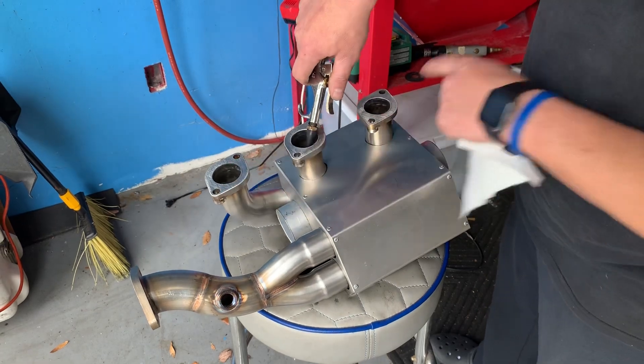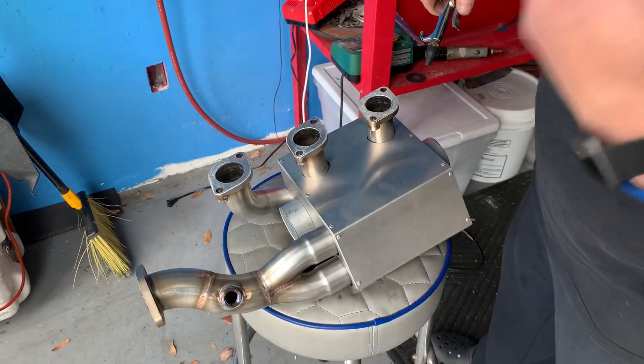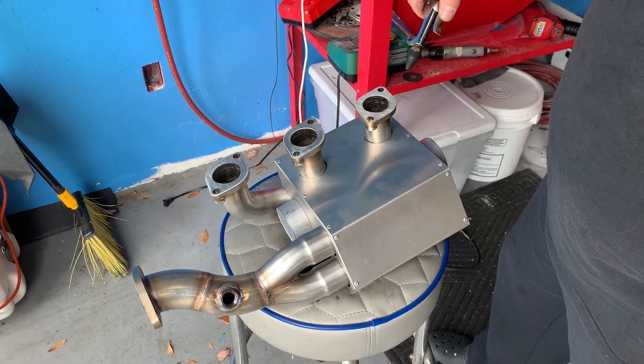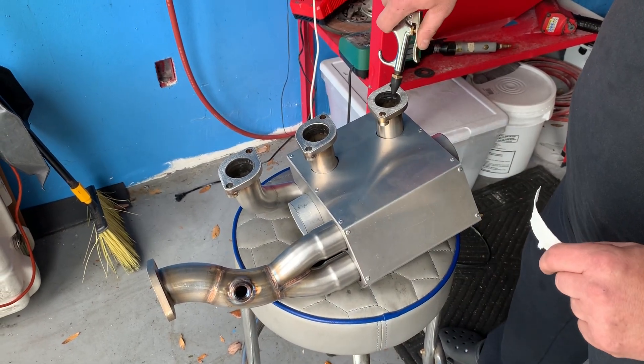Same thing — whichever one we blow in, the other two ports should actually create suction to pull the charge out of the cylinder head. That's what the F1 Merge Collector allows to happen, so let's see how good it is at doing that.